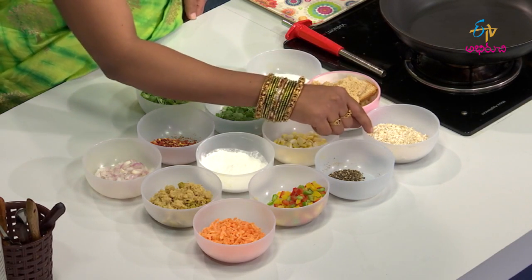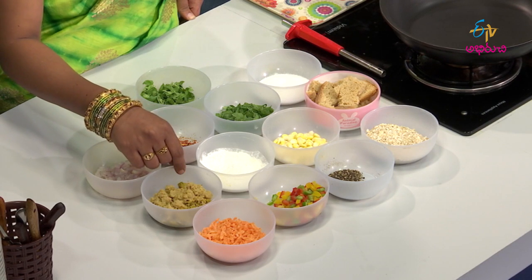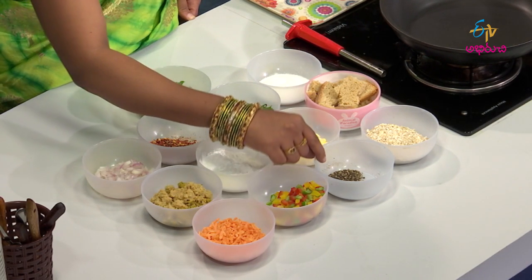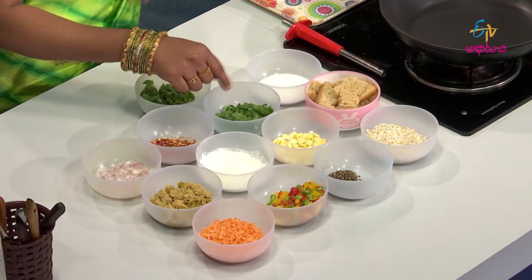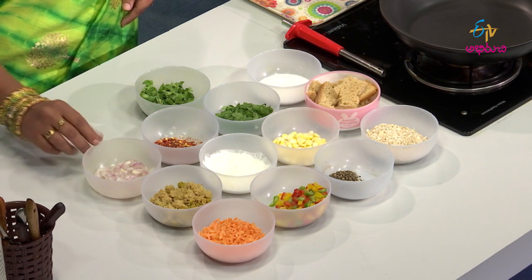The ingredients are: brown bread, oats, sweet corn, corn, allam velloli paste, carrot, bell pepper, salt, palakura, red chili flakes, and onion.